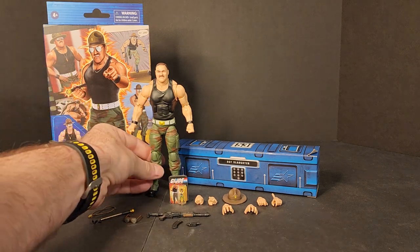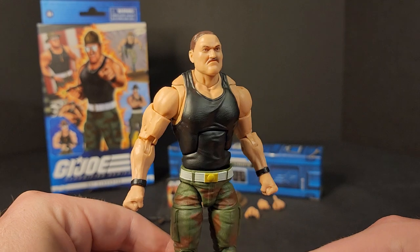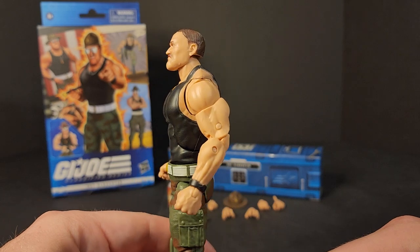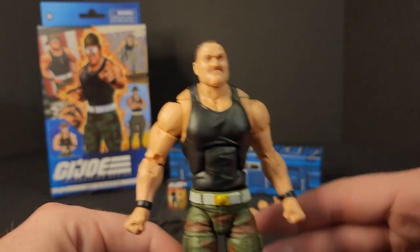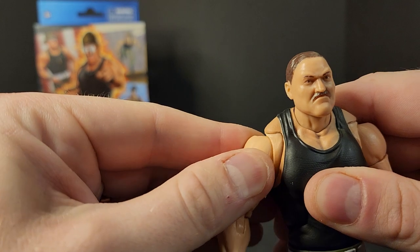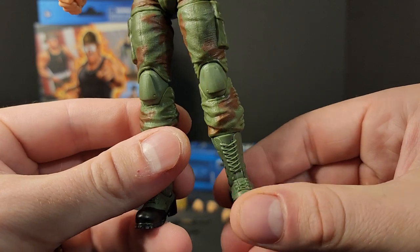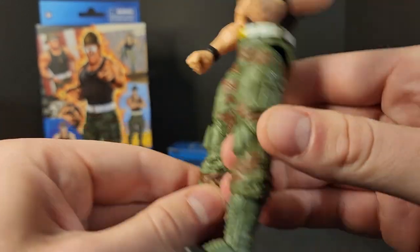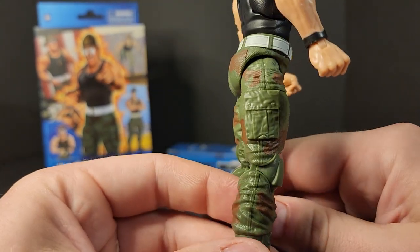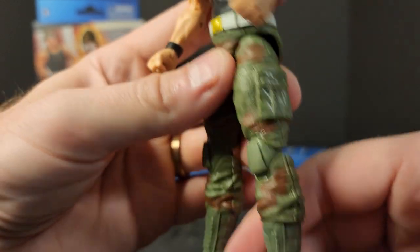Let's dive into the figure. He looks mean. He looks young. I like it. He's got the Heavy Artillery Roadblock torso — you can tell by those crazy traps with the butterfly joints. Mine are stiff. Everything on him is pretty good, minus his feet. His feet feel really loose. We've got some new pinless legs we haven't seen yet in the line, and some new boots. Looks good.